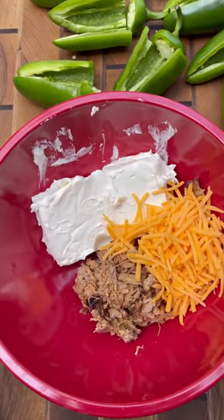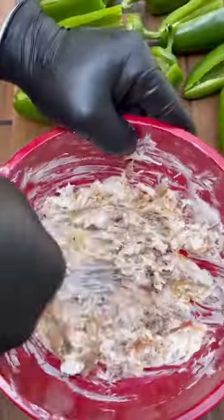Game day jalapeño poppers. Throw in some softened cream cheese, pulled pork, cheddar cheese, roasted garlic, and mix it up.